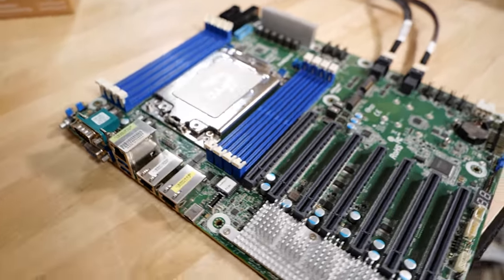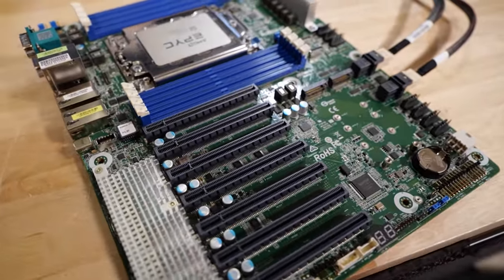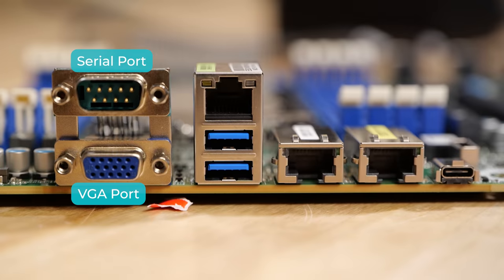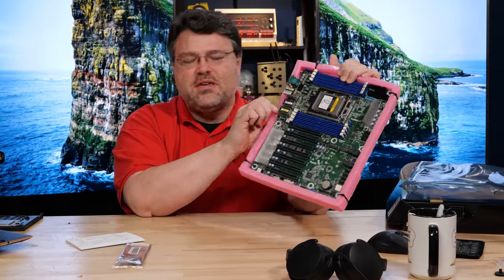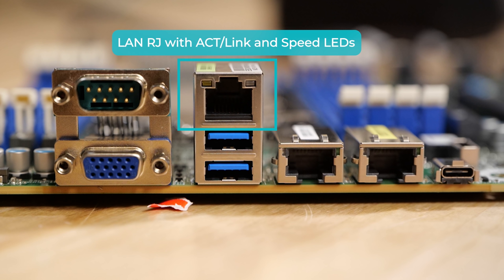We've got all the PCIe lanes — 128 PCIe lanes and eight memory channels. There are some big heatsinks down in the slot area for the dual 10-gig interface. Like a server motherboard, we've got VGA out, onboard serial. There's not a lot of USB, although there is a Type-C at the rear IO as well as a Type-C header. In addition to the two Intel 10-gig, we also have an onboard ASP 2500 which has a one-gigabit PHY for remote IPMI, remote management, and remote control.